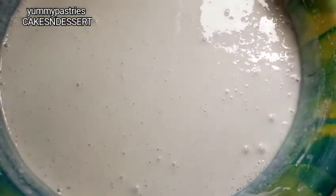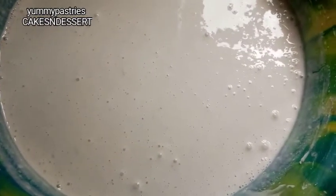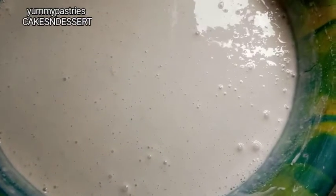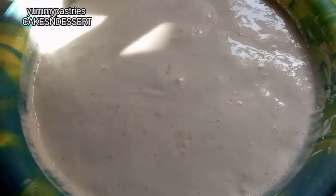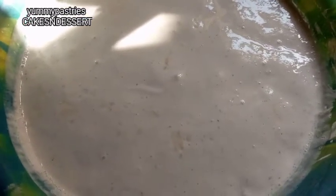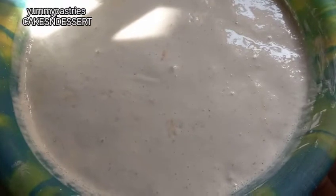I'll keep it for at least 30 minutes to one hour to allow it to rise. Okay, so I kept the batter for one hour and as you can see it has risen well — you can see all those bubbles. I'm going to add a quarter cup of sugar into the batter.